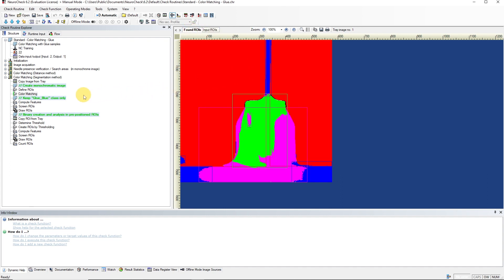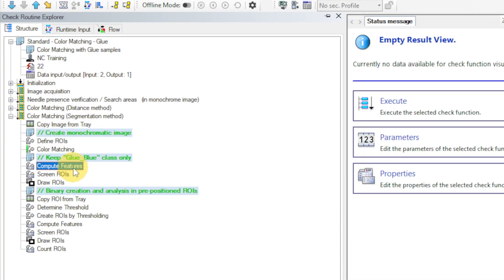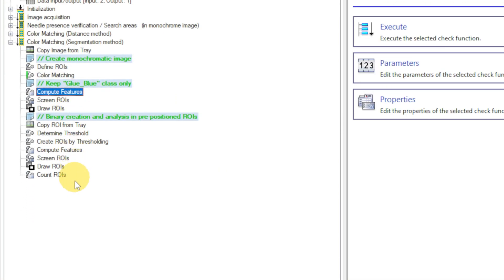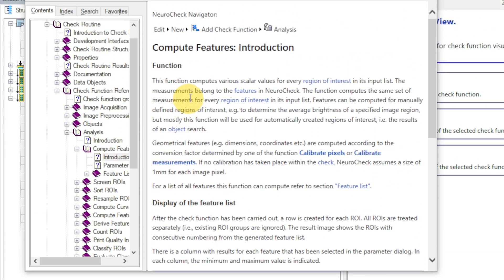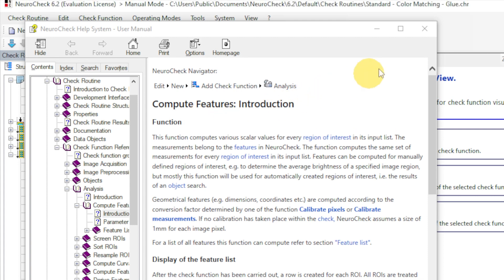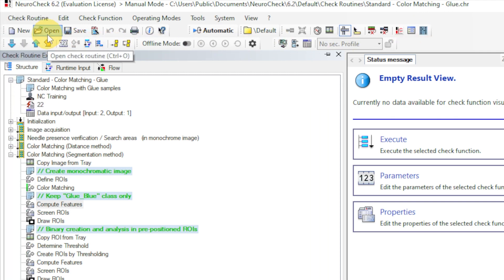The explanation of the other functions is the content of later videos. But if you already want to get a better understanding of a function, you can select the function and open the dynamic help for it. You can now apply this approach to look at the other example applications. Let's look at two more examples.